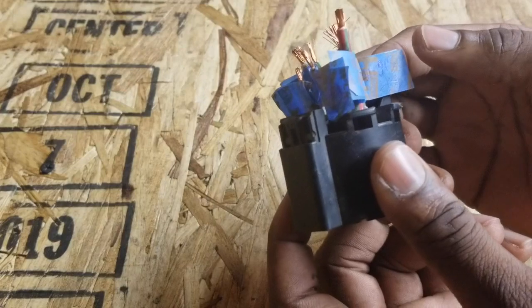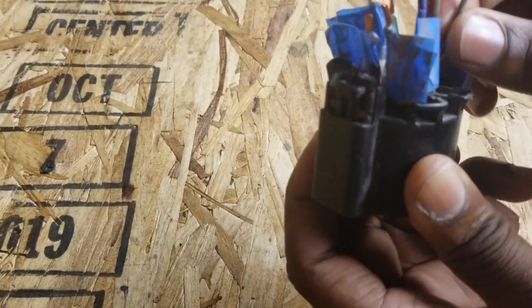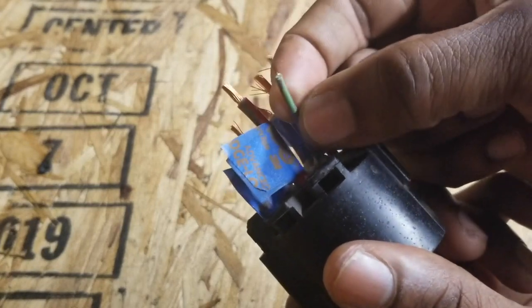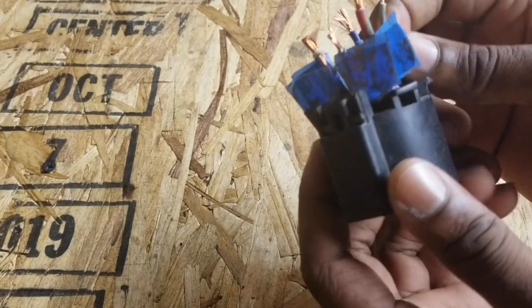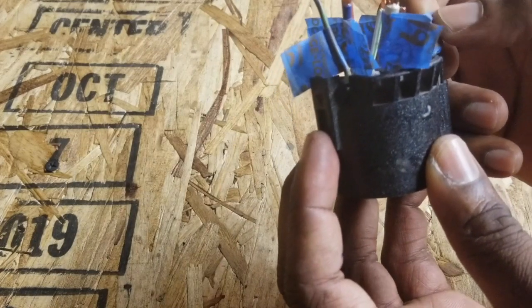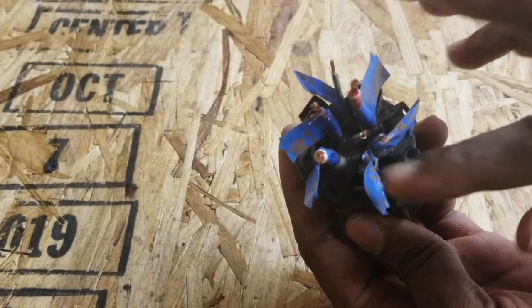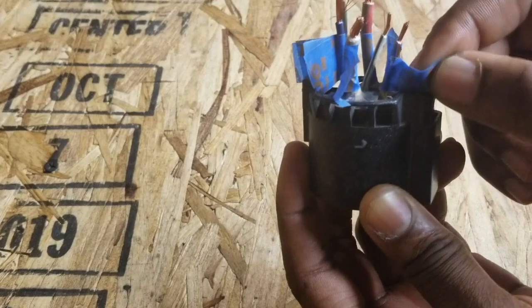Your left and right turn signals are also important. The right signal is a brownish-greenish wire — it has double strips on it — and that's for your right signal. The left signal is exactly diagonal across from that. It's the only yellow wire in there, and that's your left turn signal.